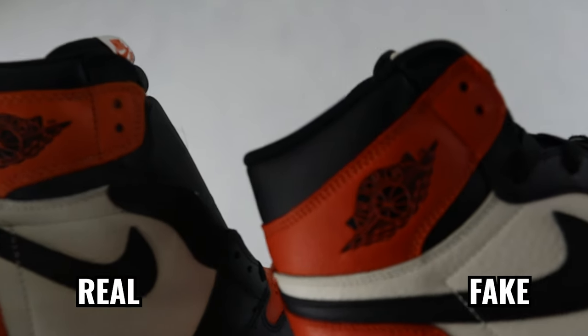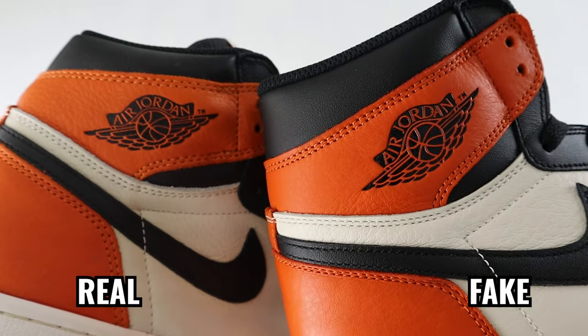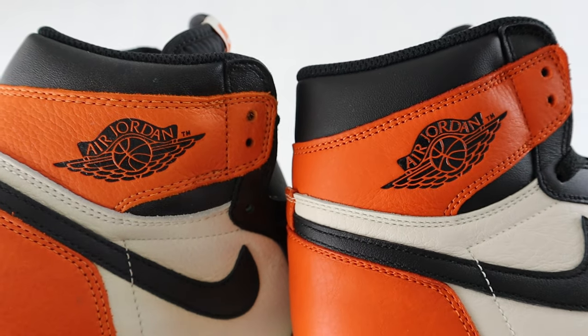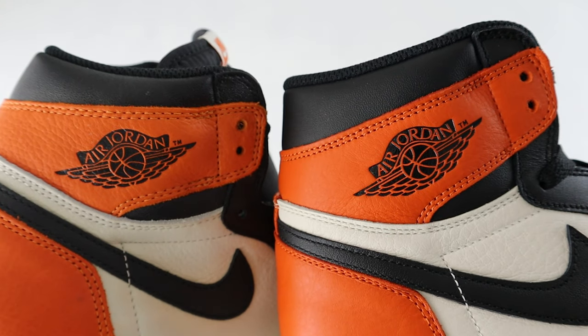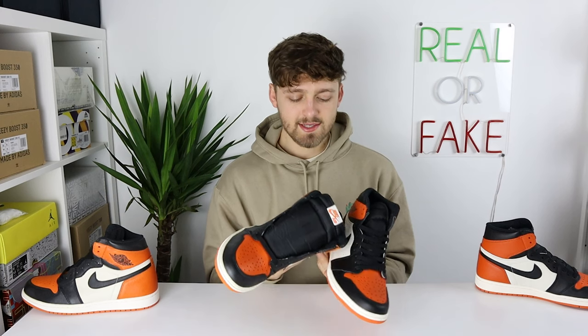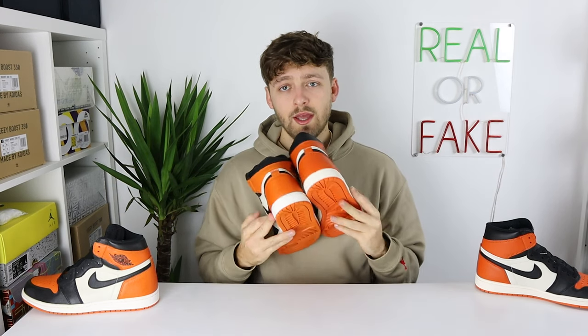Taking a look at the side in the Air Jordan Wings logo and the orange leather beneath it, you can again see the quality difference between the two. On the retail one you can see how soft and high quality that leather is, with creasing visible underneath the Wings logo, whereas the fake one just doesn't have the same appearance. Also, the color is slightly darker on the fake than on the retail one. This is easy to note when looking at the back of the shoe — in certain lightings, the orange on the retail pair is a much lighter orange compared to the fake one.